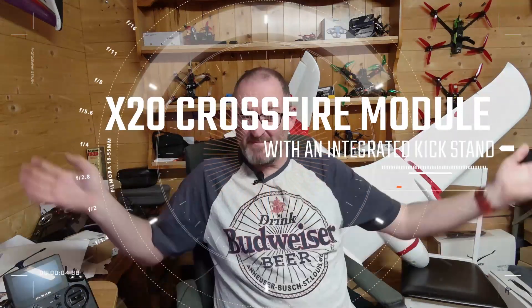G'day guys, welcome to my mess — I've got junk everywhere around me today, but so be it.